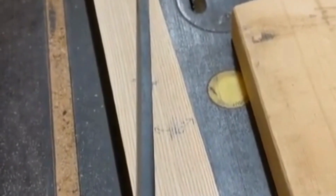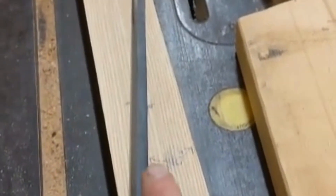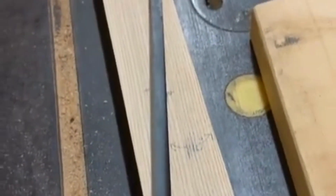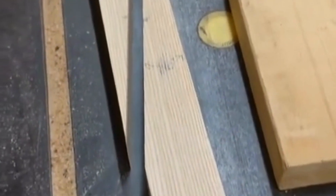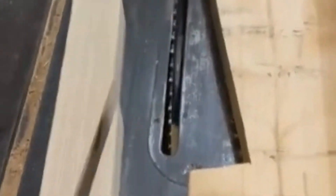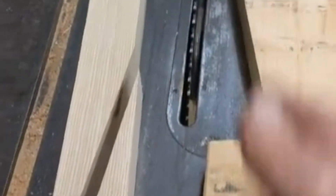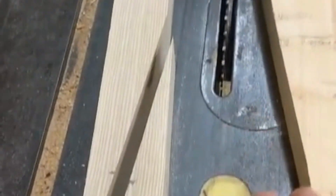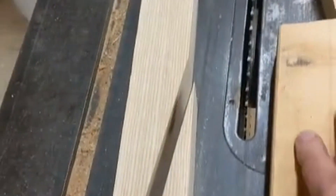There it is — right through the middle. The angle here is 10 degrees, and that's not some magic number; it's just the first number I came up with. I made this jig by slicing down through it so I could use it to push the piece through the saw blade.